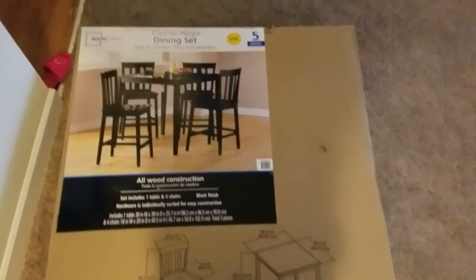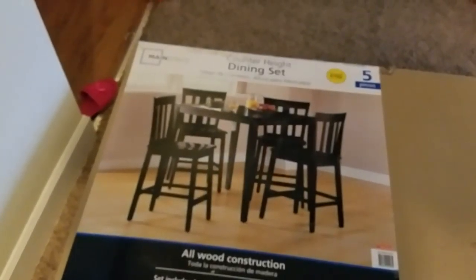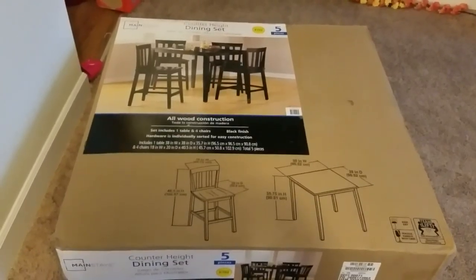Welcome back YouTube. Today I'm going to be putting together the Counter Height dining set, which is by Mainstays, but I got this at Walmart. I know a lot of people always have problems putting these things together, so we're going to go step by step and put this thing together.